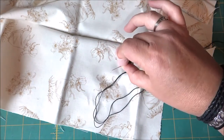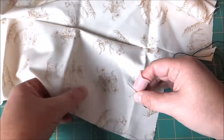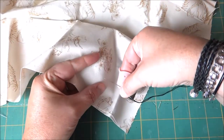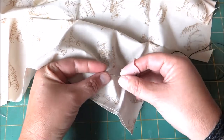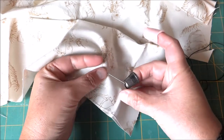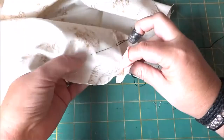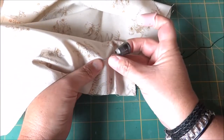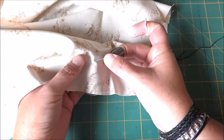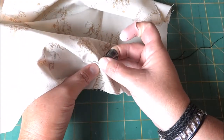You can place the needle at the tip of the thimble — you'll just have to mess around with placement and find what's comfortable for you. You're going to take your needle and start it in the down position and come up. Once you get it going, you can start using your thimble. Sometimes I just hold it with my thumb and thimble and make a rocking motion.